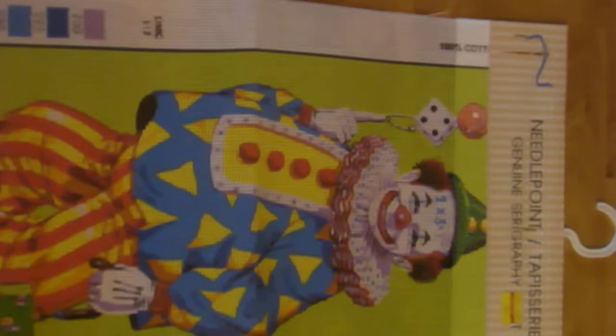Different size canvases, of course. Right here is the geisha, which is a long canvas. The clown for a child's room, or if you are just into clowns.